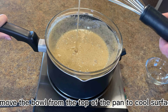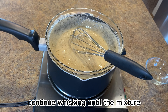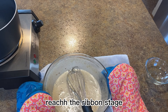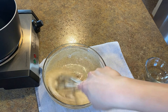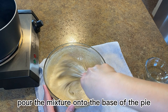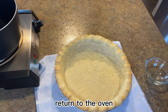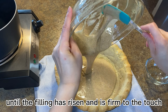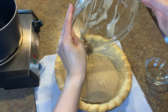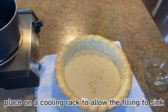Continue whisking until the mixture reaches the ribbon stage, then pour the mixture onto the base of the pie. Return to the oven until the filling has risen and is firm to the touch, about 15 minutes. Remove from the oven and place on a cooling rack to allow the filling to sink back into the shell. This is the first layer of the pie.